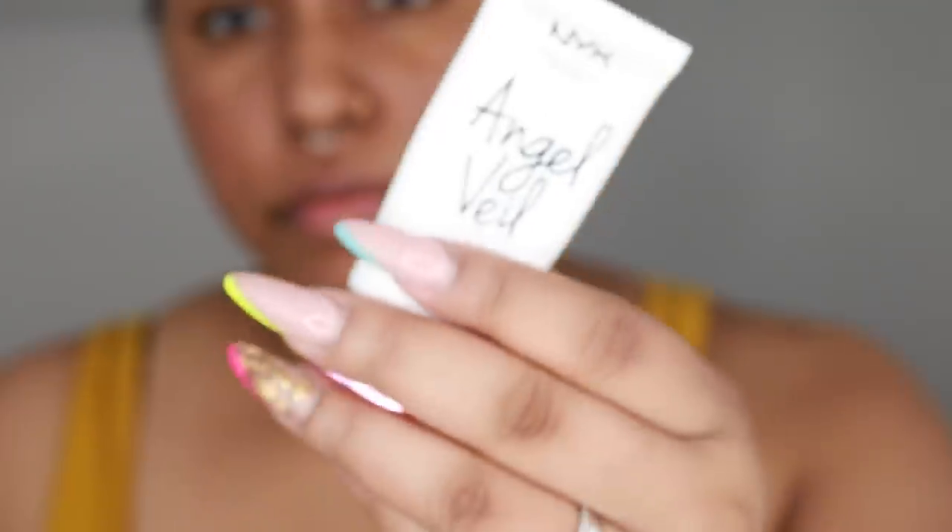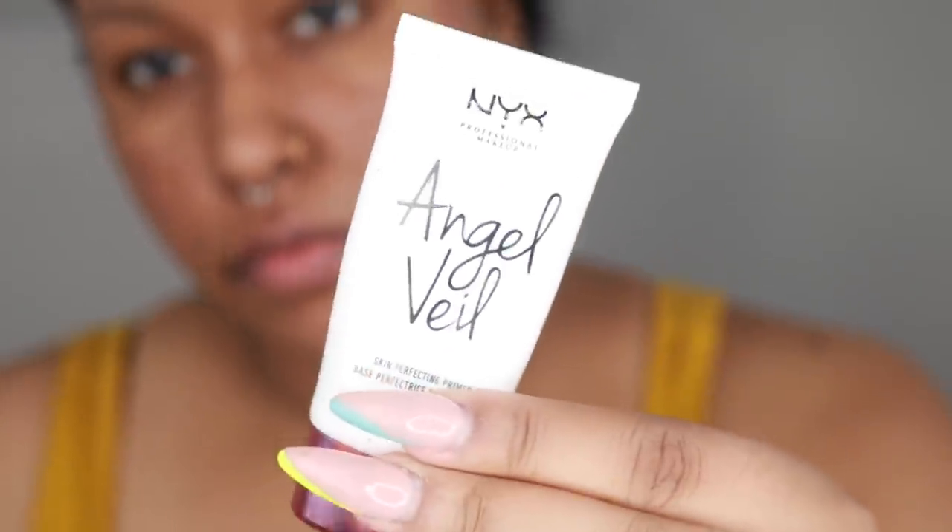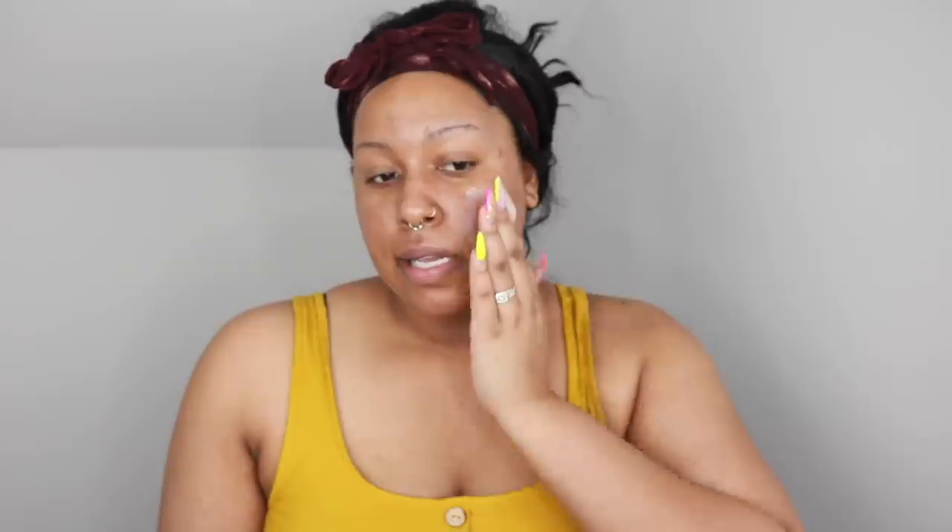So for primer I'm going to use the NYX Angel Veil primer. I've been using this for a couple years; I think it's pretty good. It's about $16 and it's a drugstore primer. I think that's kind of expensive for a drugstore primer, but I think it works pretty well with mattifying the skin.